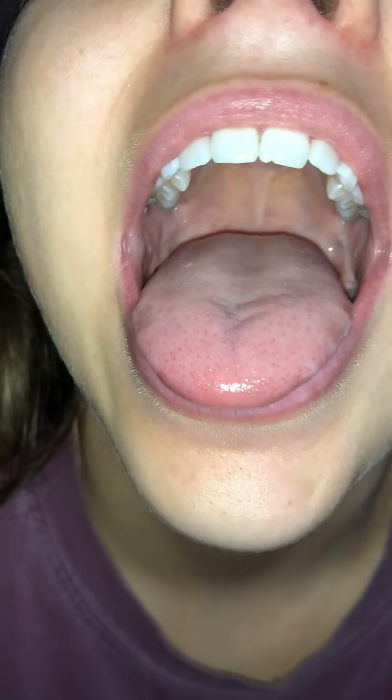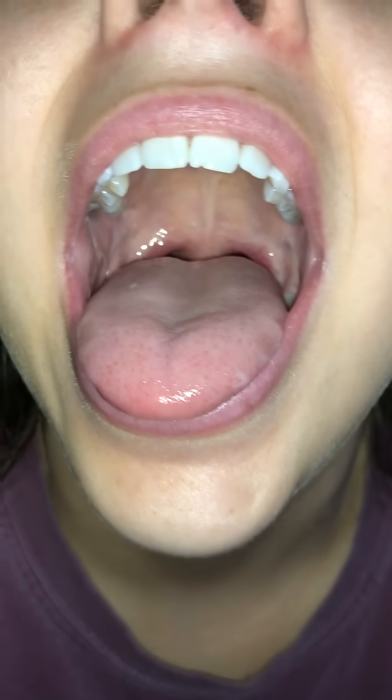Everything looks great and nothing unusual in her oral cavity. Everything looks pink and healthy and there's a great shape to her oral cavity — overall looks completely normal.